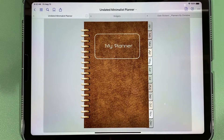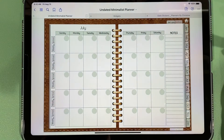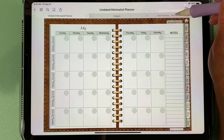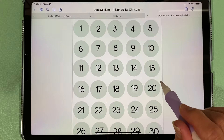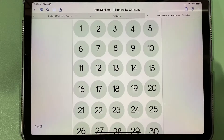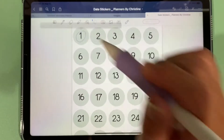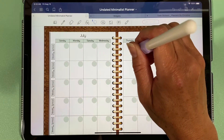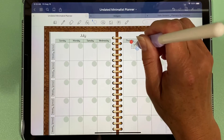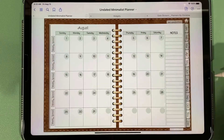This is our minimalist planner — it's an undated planner, which means you can use it year after year, but you will need to write in the dates. If you purchase this planner, you will also receive stickers where the color and font match. The font is called Lollipop. There are also month stickers, which you can add as an element and paste into the planner for the entire month — I've done that for August.